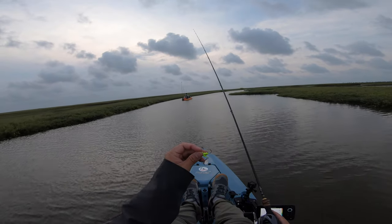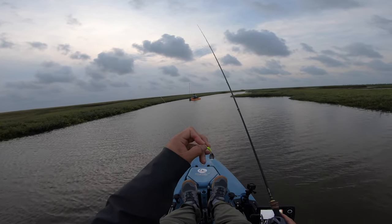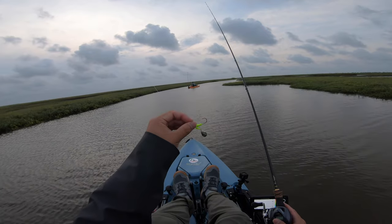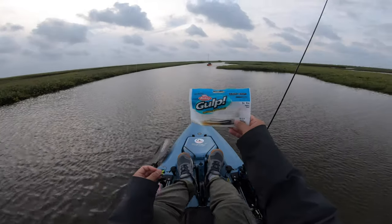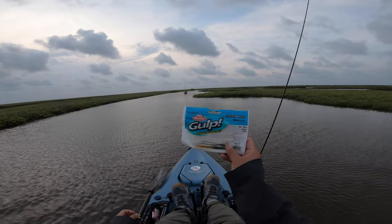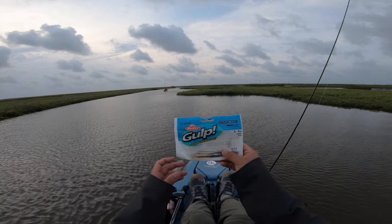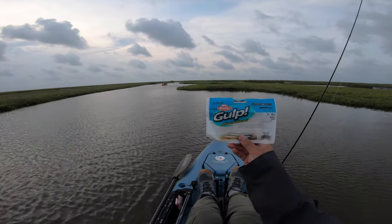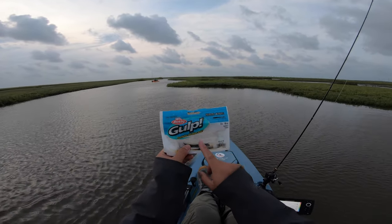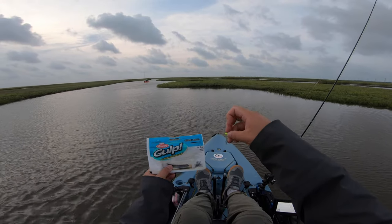Today we're going to start off with the Roadrunner, a crappie jig — this is a 1/8 oz version. It has a spinner on the bottom so it gives that extra flash. I'm going to pair it up with Gulp. This is the Gulp Baitfish Smelt version. You can buy it on Amazon — the link is in the description below as an Amazon Affiliate. You can also pick this up at Walmart, Academy, pretty much anywhere that sells tackle. I'm going to be using this along with my Roadrunner to give me the best chance of catching a fish.